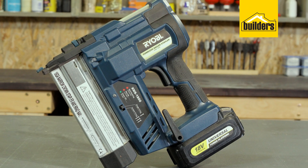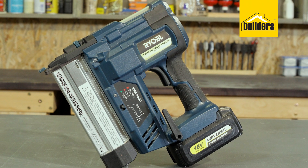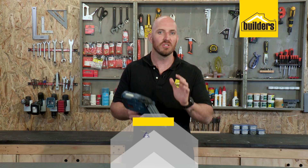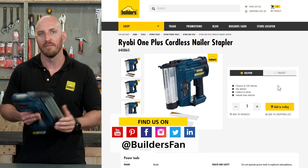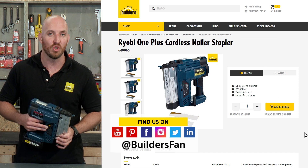Overall, a fantastic nail stapler, removing the need for cables, air hoses, or a hammer. This is just one of the tools available in the Ryobi One Plus range. For more, visit the builder's website or check out the YouTube channel.